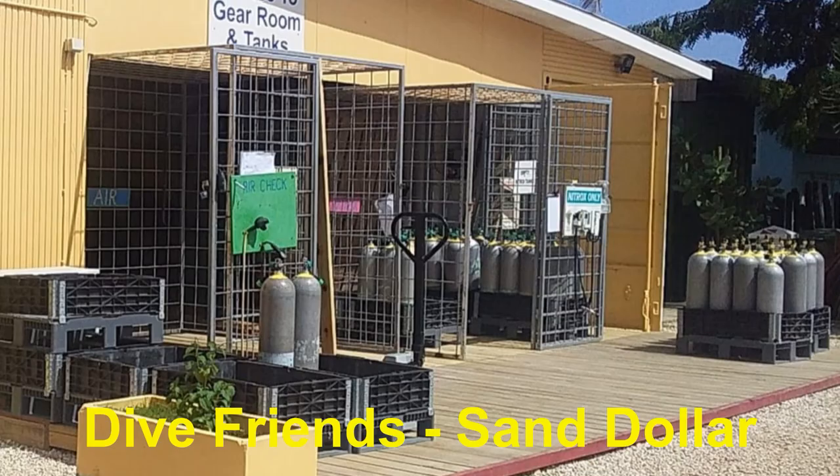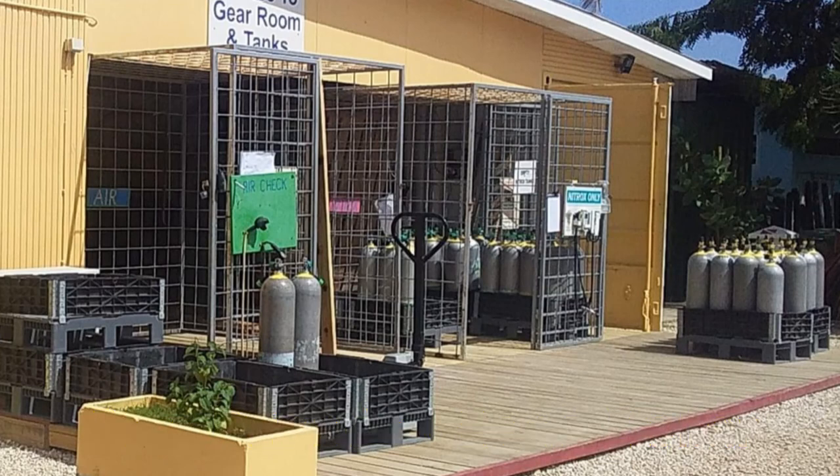For this trip we used Dive Friends once again, which has many different facilities around the island. This is a picture of the Dive Friends facility located between the Sand Dollar and Den Le Mans resorts. We stay at Den Le Mans when possible, so we use this particular Dive Friends facility.